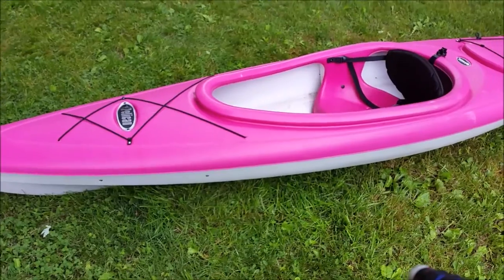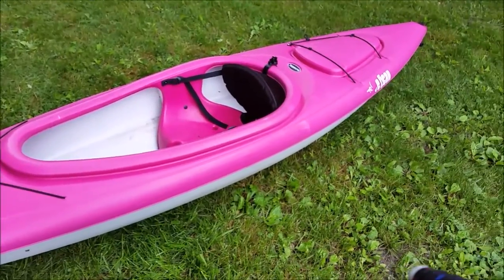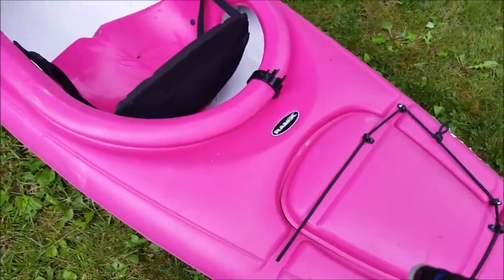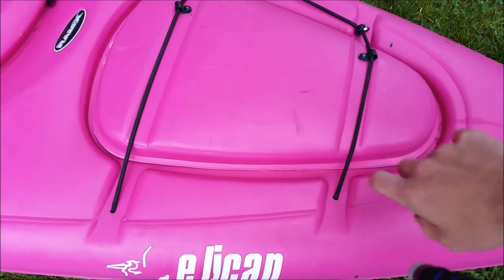My girlfriend isn't as tough on kayaks as I am, but my friends have borrowed this and they had to ride the pink kayak — it's got some scuffs here. The cubby — this cubby here — it sucks pretty hard.